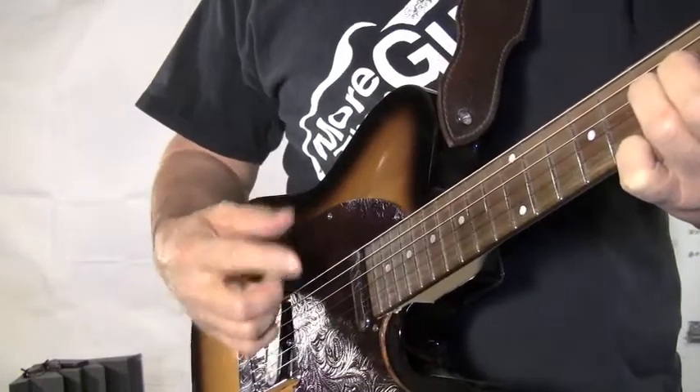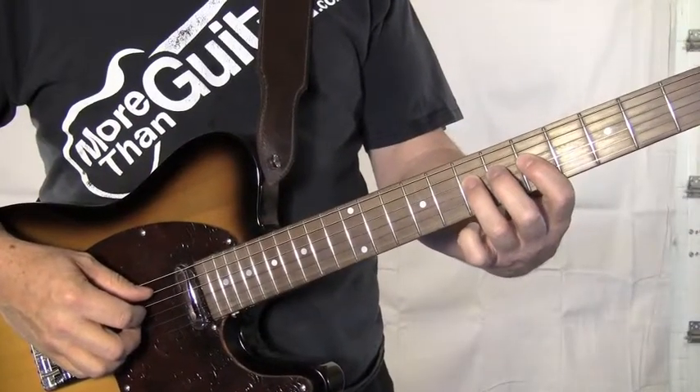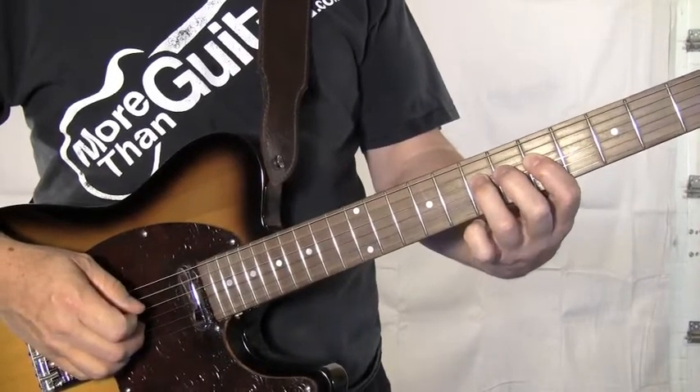Practice that until you can do it without thinking. The next thing we're going to add is we're going to alternate between our first finger and our third finger on the fourth fret.